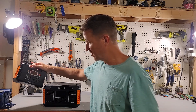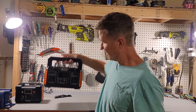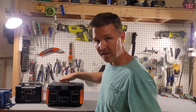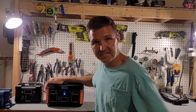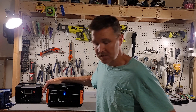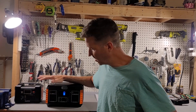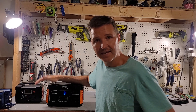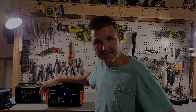What we have here is the FlashFish P60 — this is the biggest solar generator that FlashFish builds. As you can tell, this one is fairly light at only about five pounds. This unit looks like it came about 60% full of battery, so I'm going to go ahead and charge it up. After it's full, we'll talk about all the features, do a capacity test, and talk about some pros and cons.